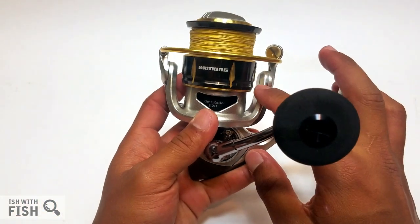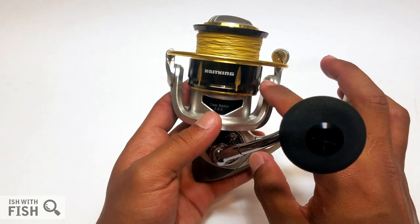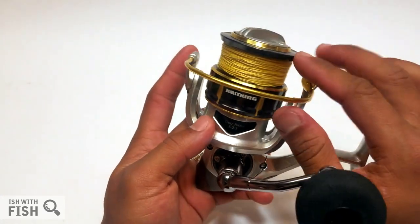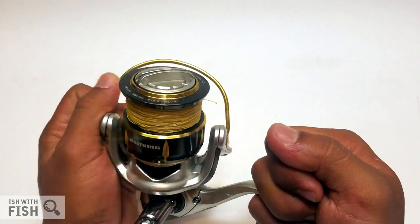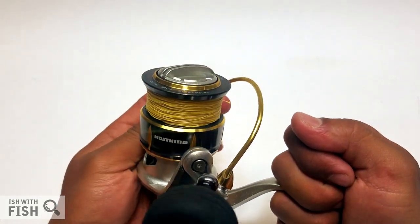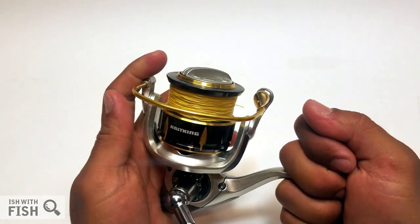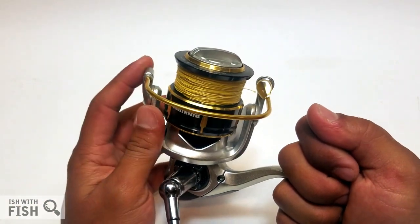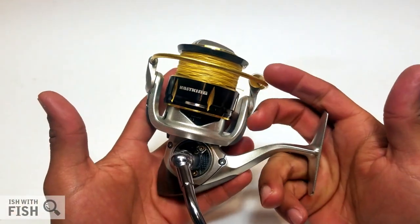This reel comes in at about 12.8 ounces. For the 5000 size, that's pretty good—a Battle 2 4000 is about 13.2 ounces, so this Kasking 5000 is a little lighter. It's got a really nice, thick bail mechanism. In all 60 hours I used this reel—about half of that plugging in the surf—I not once had a premature bail closure, not once had a premature bail set, and never came close to losing a lure. I can't say that for some of the reels I have at this price range, so it's nice to be batting a thousand casting lures with this reel.